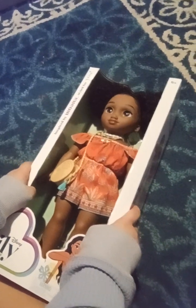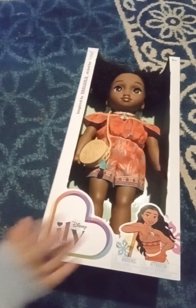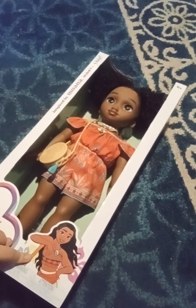Today we're doing an unboxing video. Open up! This is an I Love You Forever Disney doll. This is the Moana.